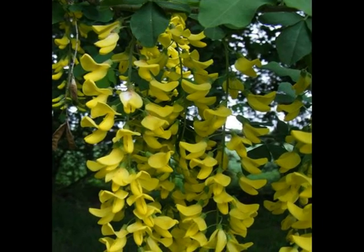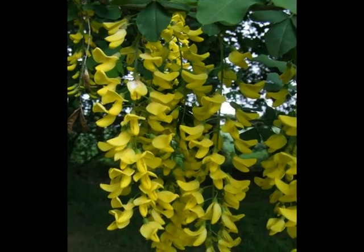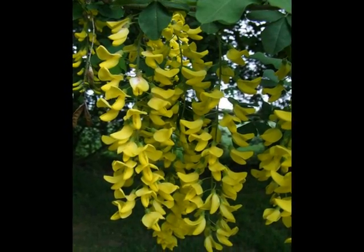Flowering in April-May, very distinctive long chains of yellow pea-like flowers hang down from the spray of foliage.